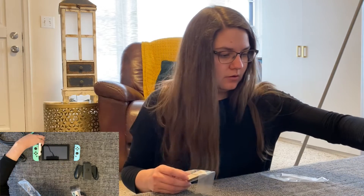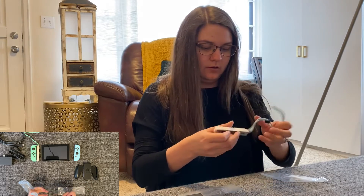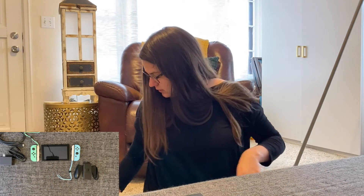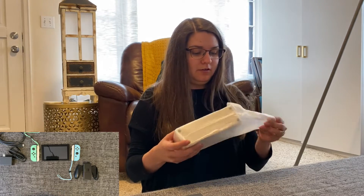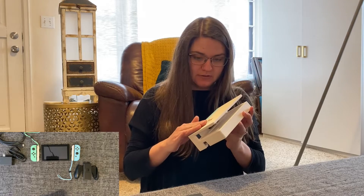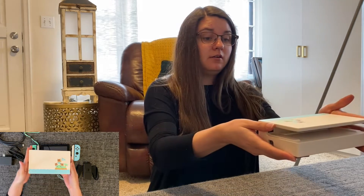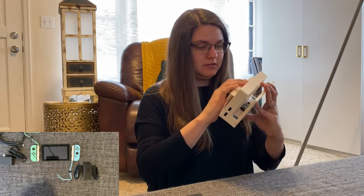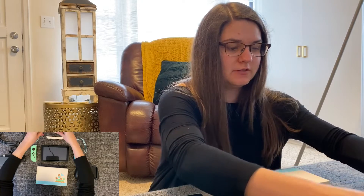I'm guessing they probably go this way, though. There we go. The dock — I think maybe the moment we've all been waiting for. It's like a matte finish. I thought it was going to be shiny. It's really cute, though. Look at that. There she blows — the new Switch in all of its glory.